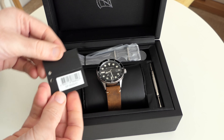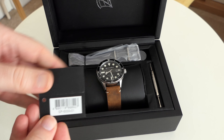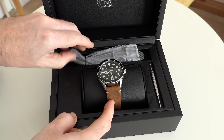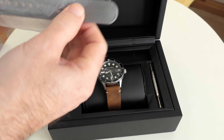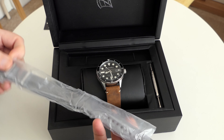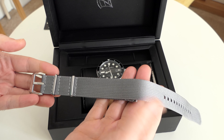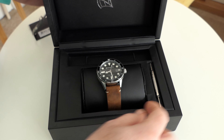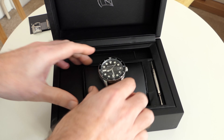Inside we've got the little tag with the reference number on, so if you want to check this out for yourself this is what you're looking for. We've also got the watch itself of course. It's presented on this leather strap, but inside we've also got a grey NATO strap as well and this looks absolutely fantastic on the watch — I have tried it on and it looks absolutely superb. It's a very high quality NATO strap. We also get a watch strap removal tool and just overall very nice presentation.